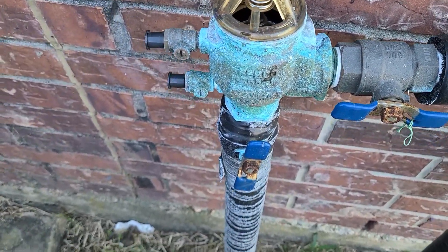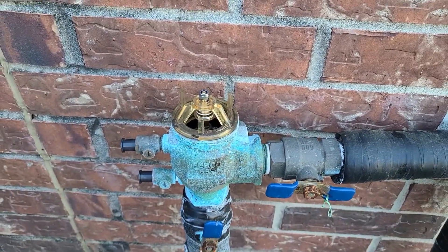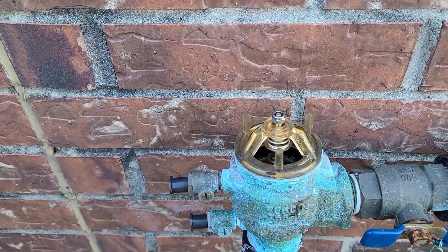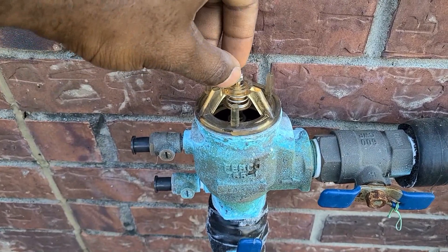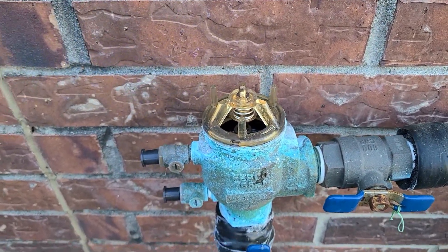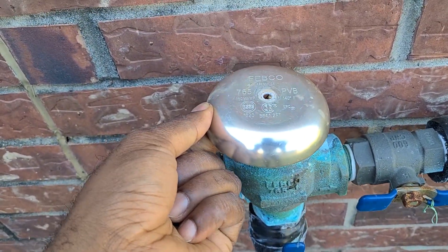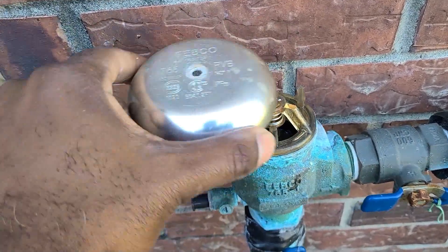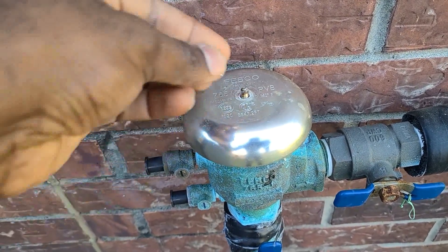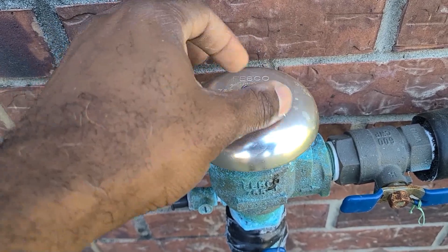There you go. One thing I did here that you shouldn't: when I did this assembly, I didn't take off the nut that came with the bonnet and puppet assembly. You should take that off because you will need to replace the cap — put the metal cap back on. The cap goes right on there; it protects the entire assembly. The cap goes back on, and the nut goes right on top of it and secures it in place.